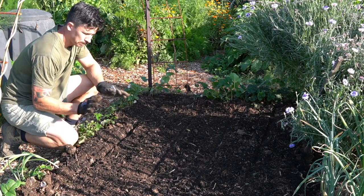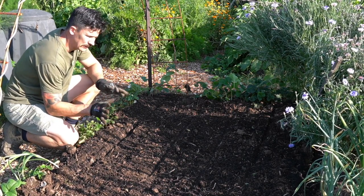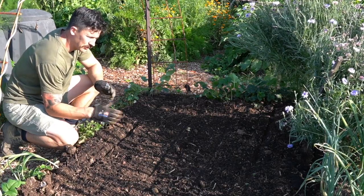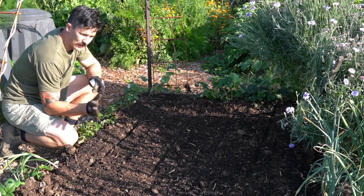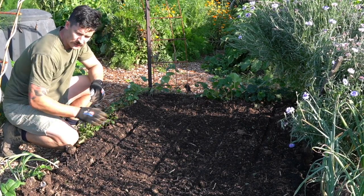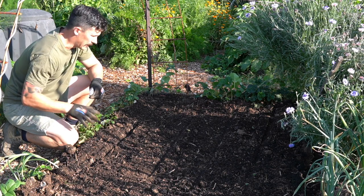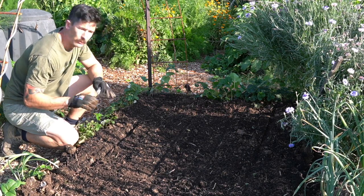Here we are in a bed that I prepared earlier. I cleared this bed around three weeks ago and as soon as I cleared it I dug in some well-aged cow manure and some compost, and I've just left it since then and watered it a few times. I've dug it over to remove any large clumps of soil and to aerate it so it's really nice and free-draining, and now we're ready to plant.